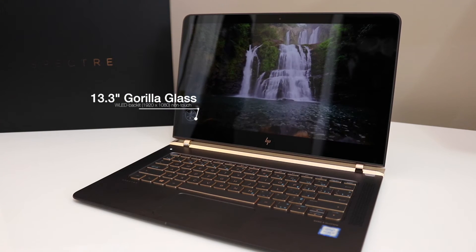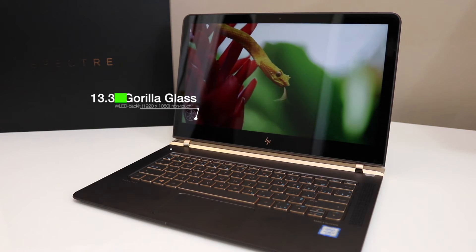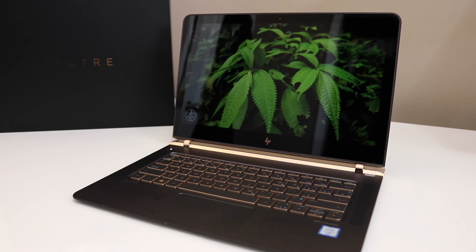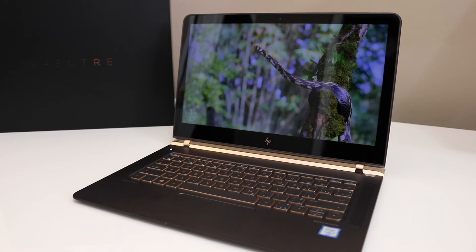On the outside, the notebook has Gorilla Glass, so it's much more durable and scratch resistant. The 13.3-inch display has a glossy finish and produces great, vibrant color, but it's not a touchscreen. It has a 1920 by 1080p resolution. Overall the screen is good — it's not very bright, but for general use you should be fine.